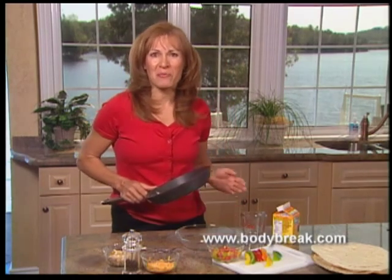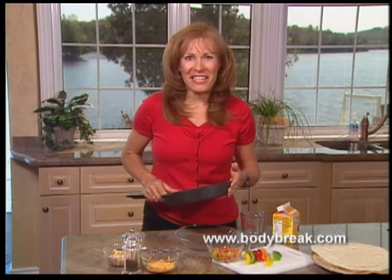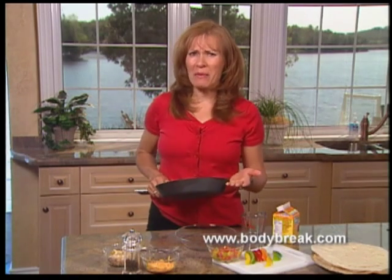If you're looking for a breakfast recipe that provides a good source of protein, I have one: egg burritos. I really like this recipe because you can use ingredients that you have on hand.